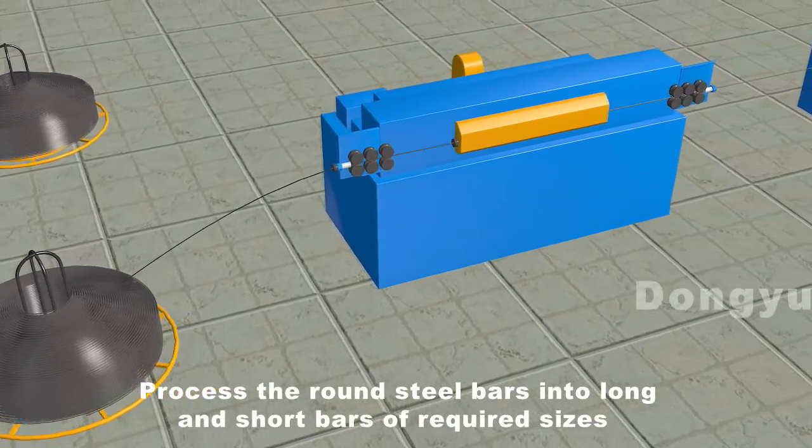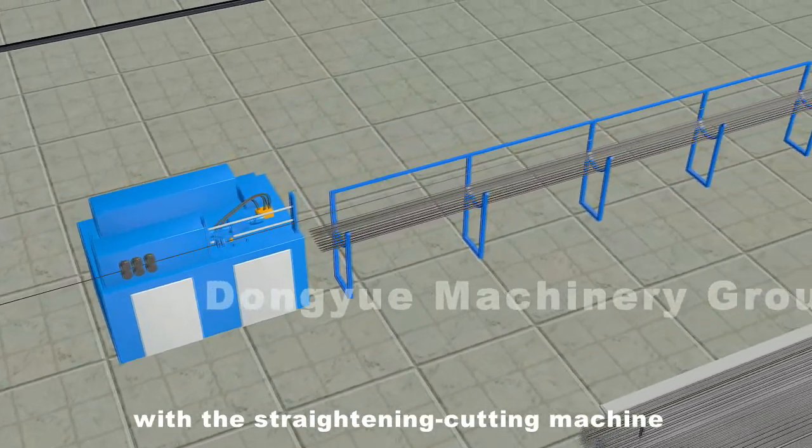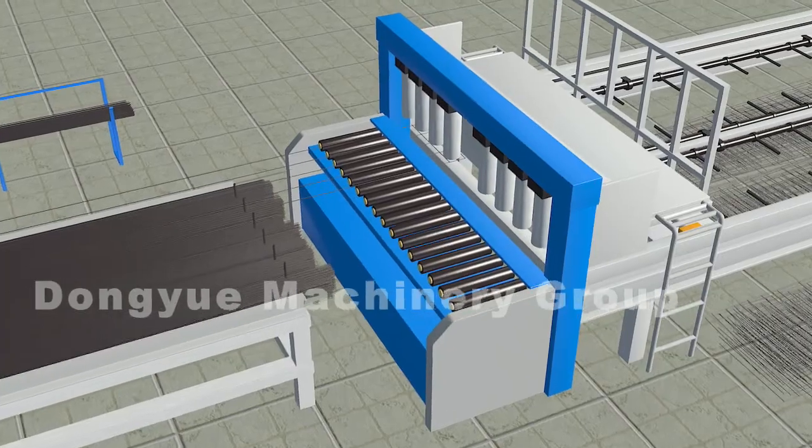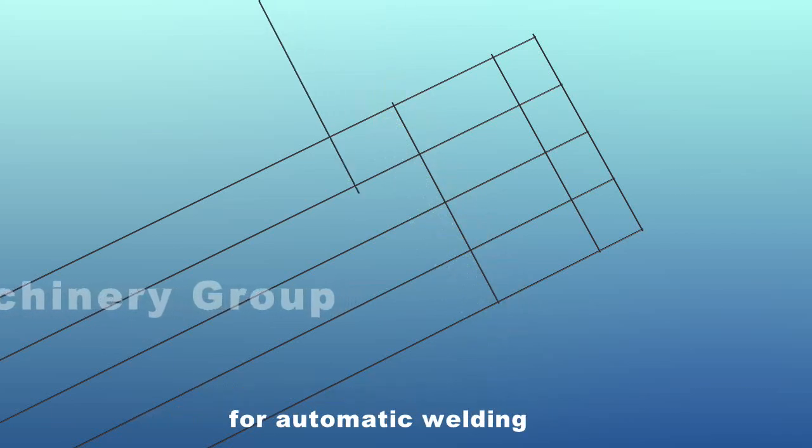Process the round steel bars into long and short bars of required sizes with the straightening cutting machine. Put these processed bars on the net welded machine frame for automatic welding.